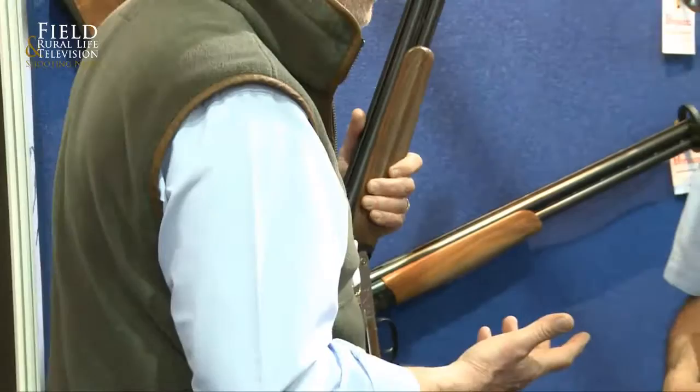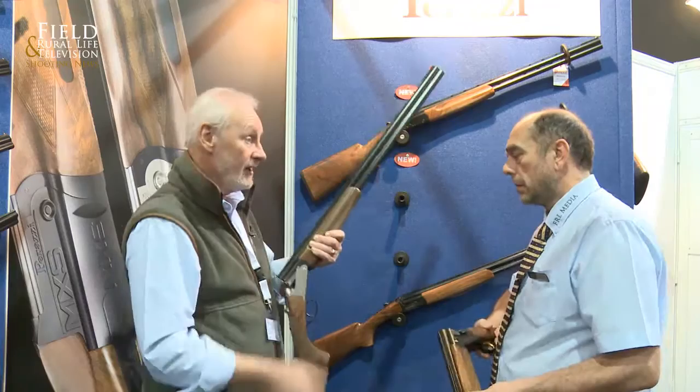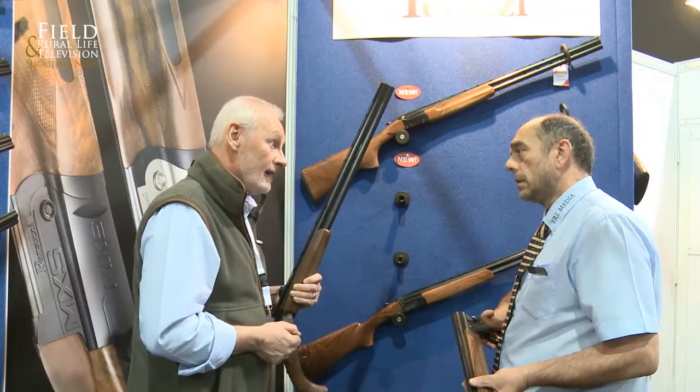Stock configurations: we have two stock configurations. We're going to get technical and in metric — you have a 3550 on there and 3853 on this one. It doesn't sound a lot, but it makes about a couple of millimetres difference in the middle and it does alter the handle. So you can palm things from that.